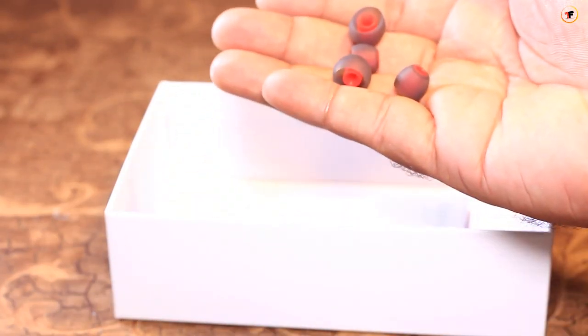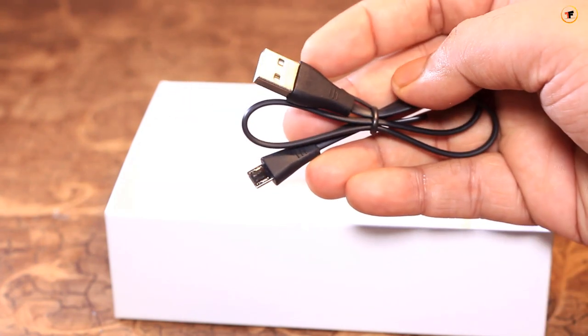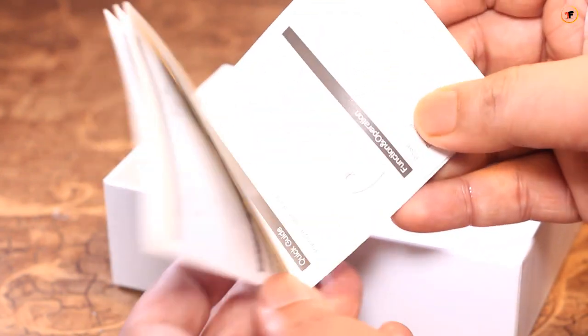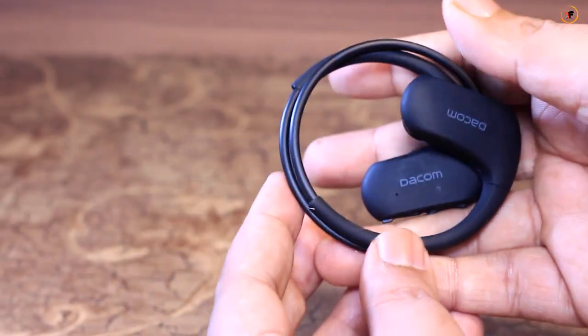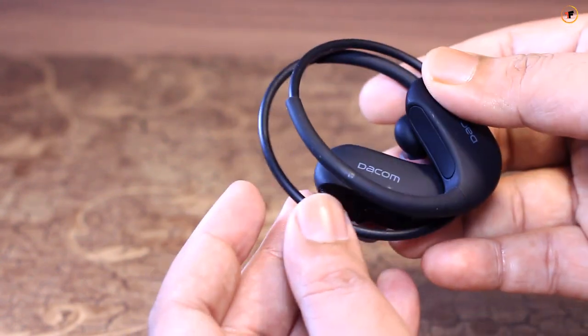These are the extra earbuds. This is the USB to micro-USB charger. And this is the main headphone.